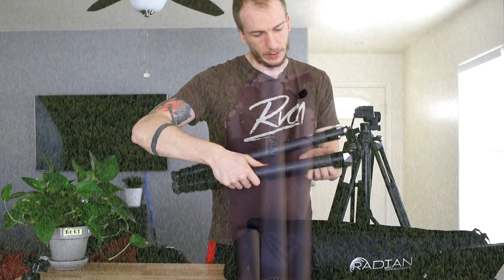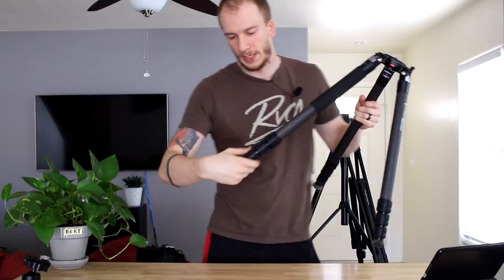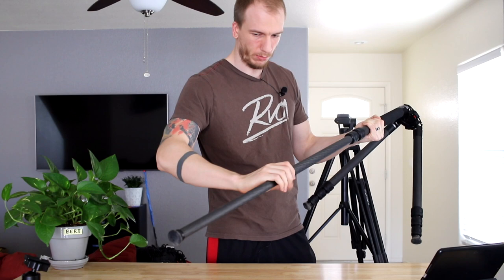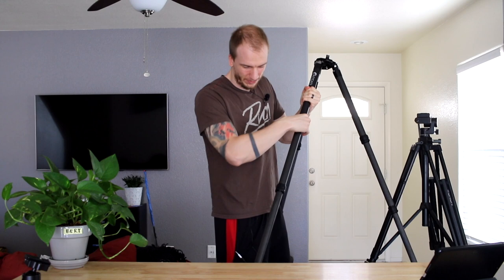The tripod at first glance is really nice. This is what it looks like open. Let's see how tall it can be — I'm going to unlock all the legs all the way. That's pretty tall already. I can open each leg — if I do all three at the same time, nice, I can lock them. It's actually pretty tall.